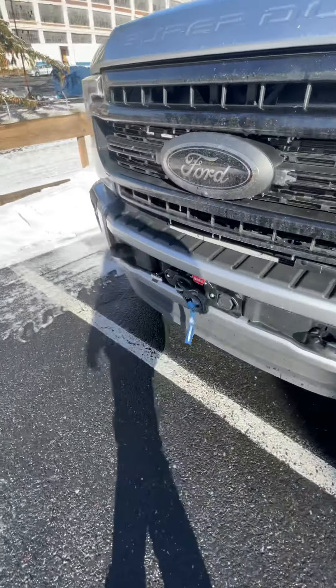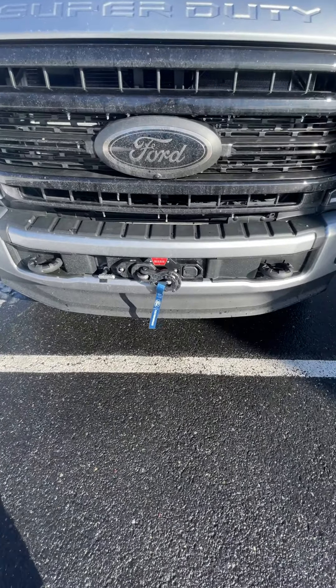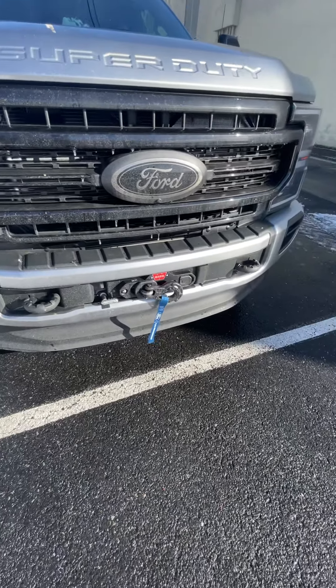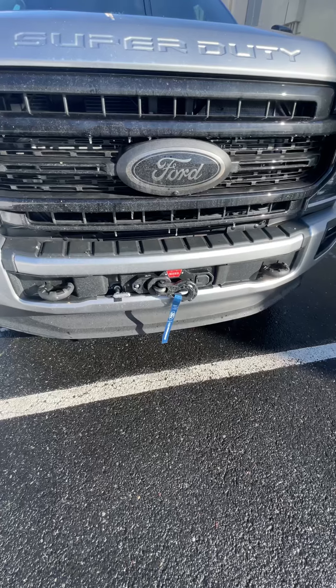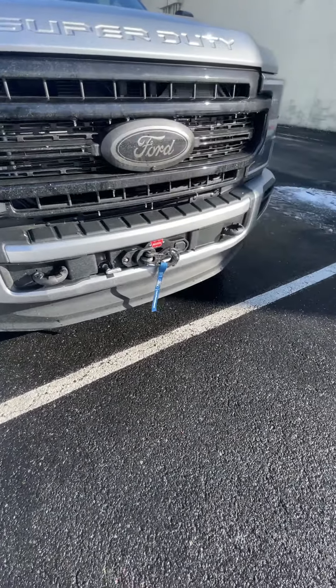And then I have the Warn winch. This is what this video is about today — is this Warn winch worth $3,000 when you order your truck, or even if you buy it aftermarket? In my opinion, it's a 50-50 yes and a 50-50 no.